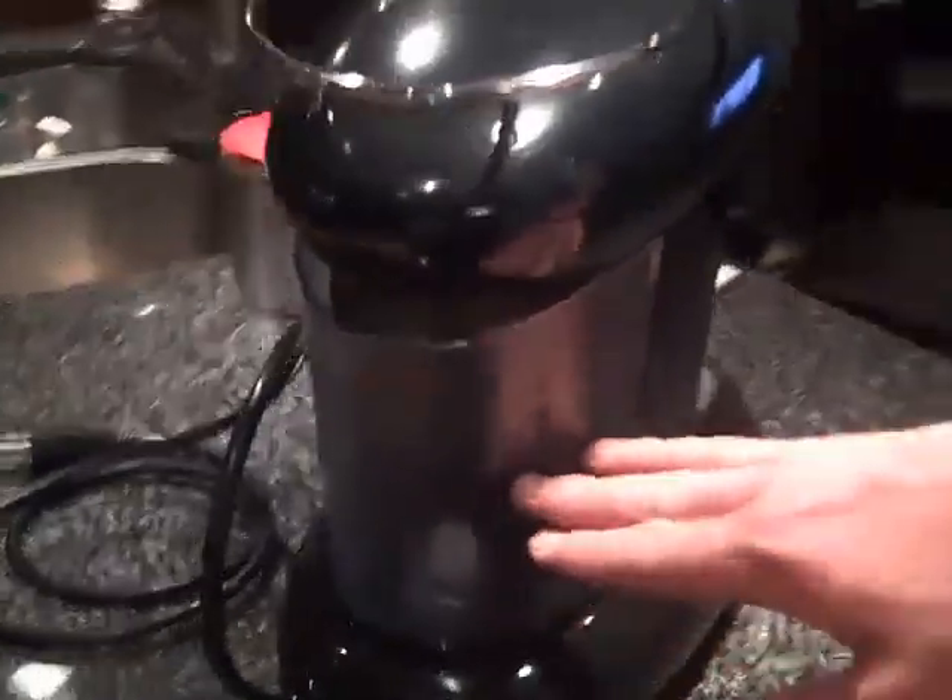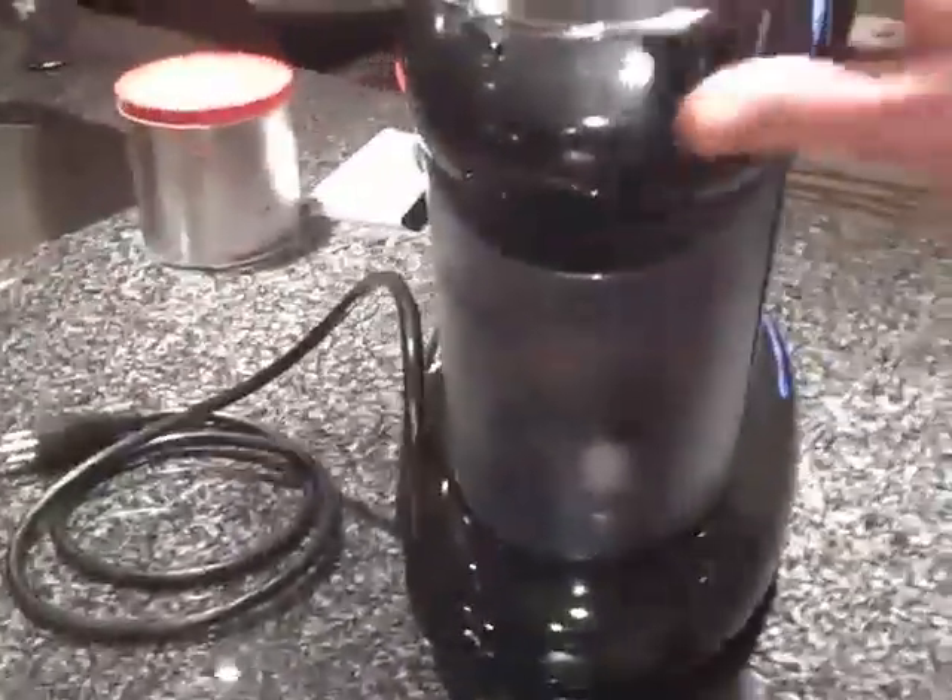This is the water tank. Put it back here — it holds the water. This pops off.